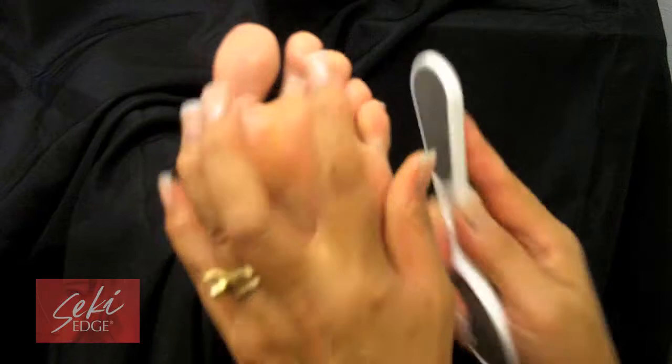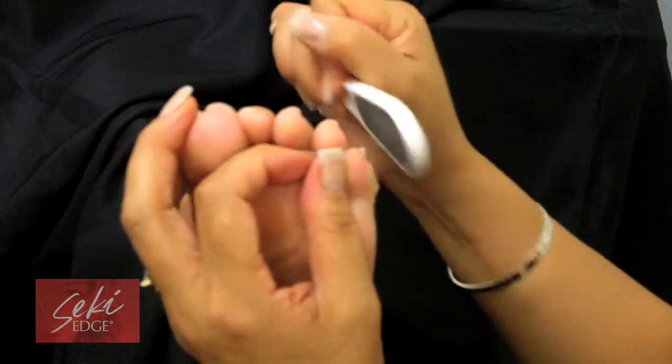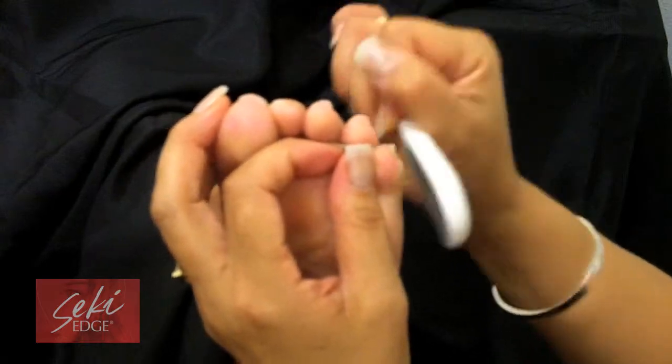You may want to scrub the toes with the fine side of the Reducer, as the toes are a more sensitive area. The fine side is more gentle and will keep rough skin on the toes under control.